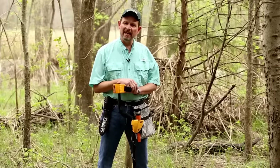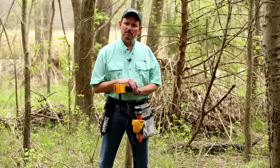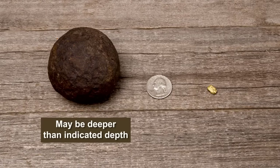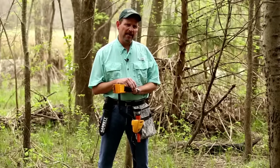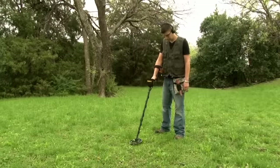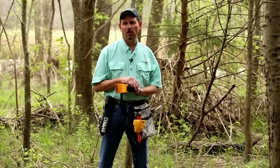One thing to note on the depth indication: items that are very small, much smaller than a coin, may actually be sitting shallower than what they indicate. Items that are very large, much larger than a coin, may actually be sitting deeper than what they show. Keep in mind, this is based on coin-sized objects. For your digital target ID, keep your target centered, keep the coil very level, and keep your swing very even and flat above the target — and you're going to get a more consistent and more precise target ID.